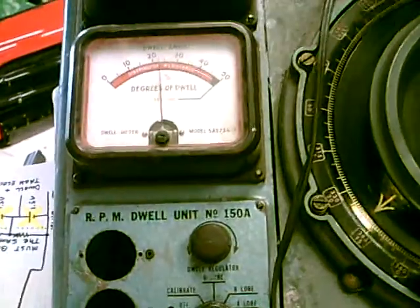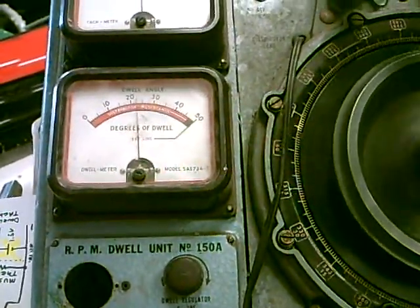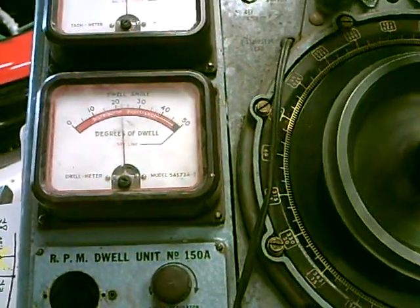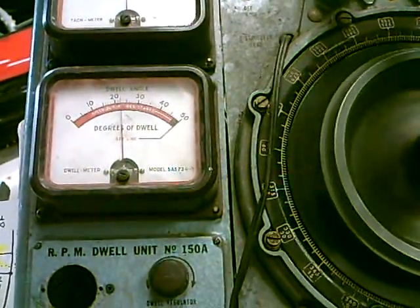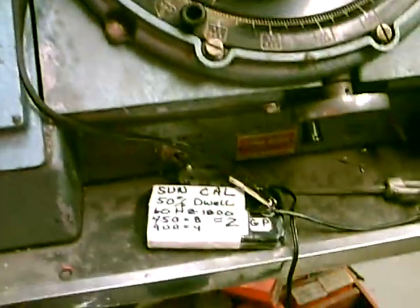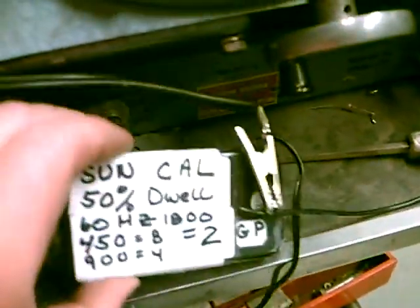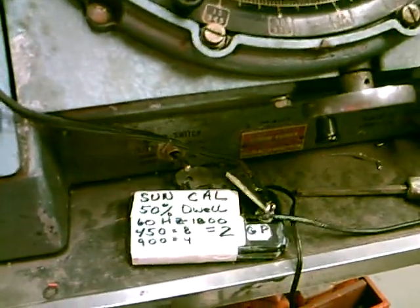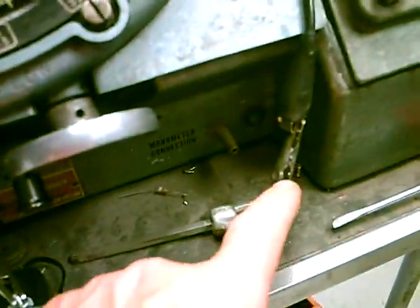Right now, I looked up the calibration procedure, and it says you should use a calibrated distributor with a 50% duty cycle — that's the points on half, points off. Well, who's going to have that? So I built this little calibrator down here, just a little plastic box. We connect the points to this screw, and then we have a wire going to the ground connection.